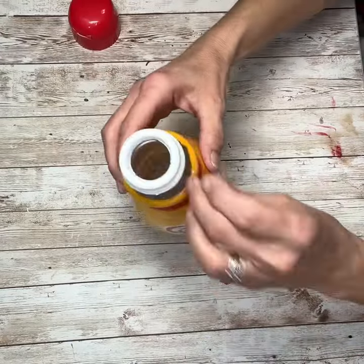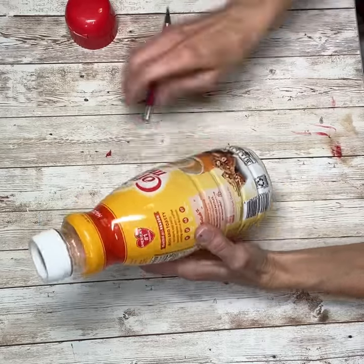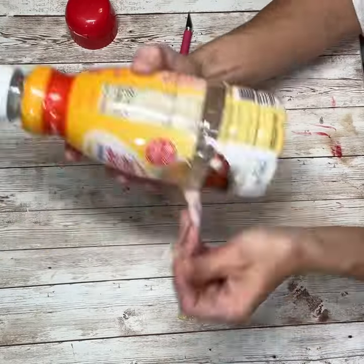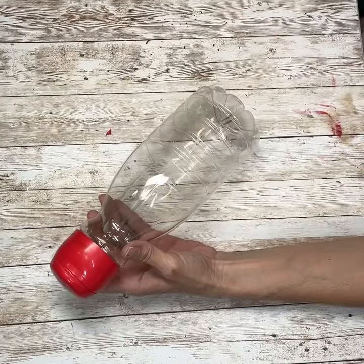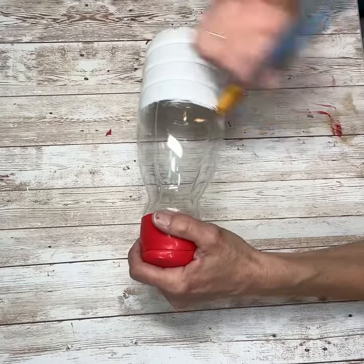Hey everybody, it's Janice with Creating the Chaos. I'm going to start this project off with one of these creamer bottles — my husband drinks these, so I figured I would try and make something cute out of it. First thing I'm going to do is clean out the inside, then I peeled off the label, and then I am going to give it several coats of white acrylic paint.